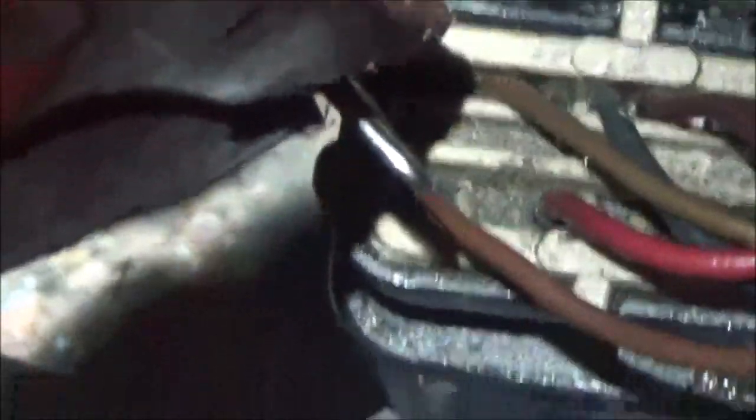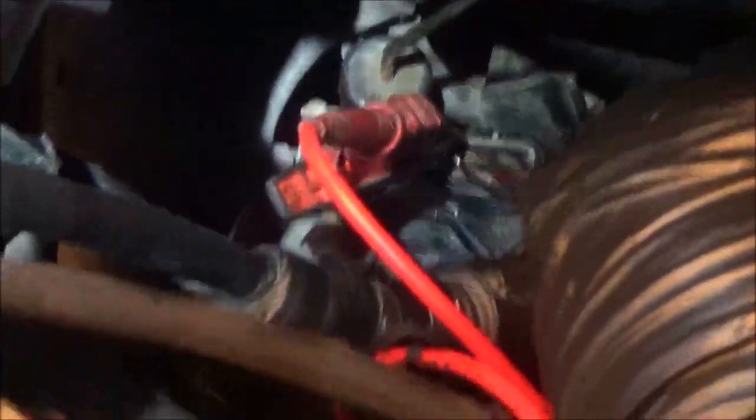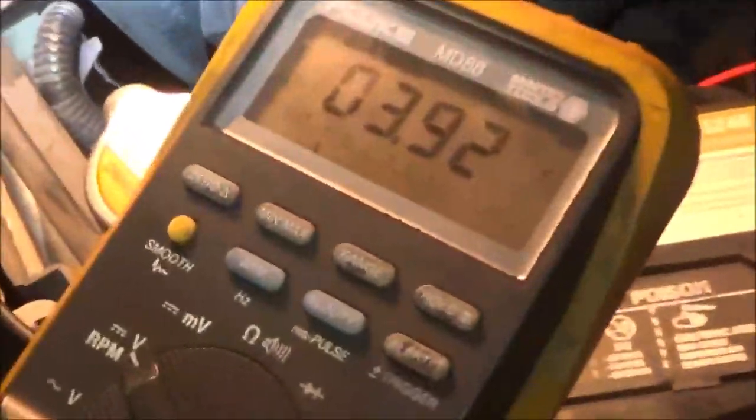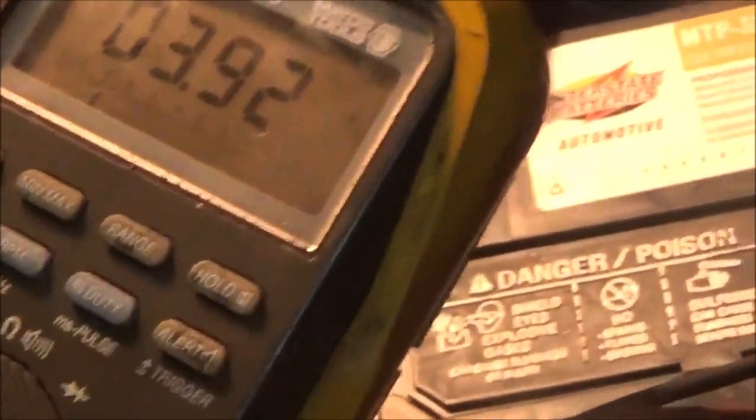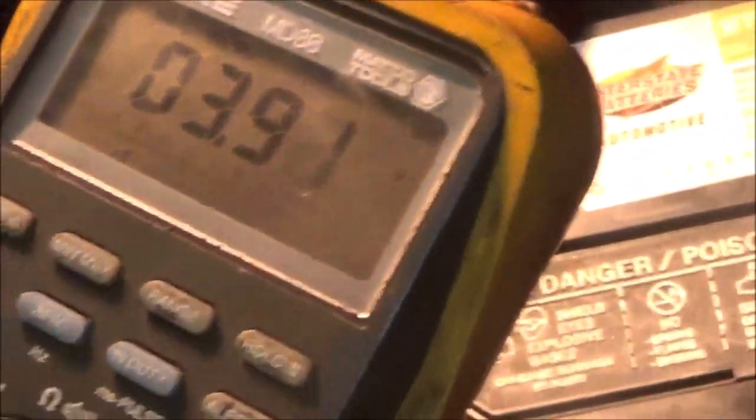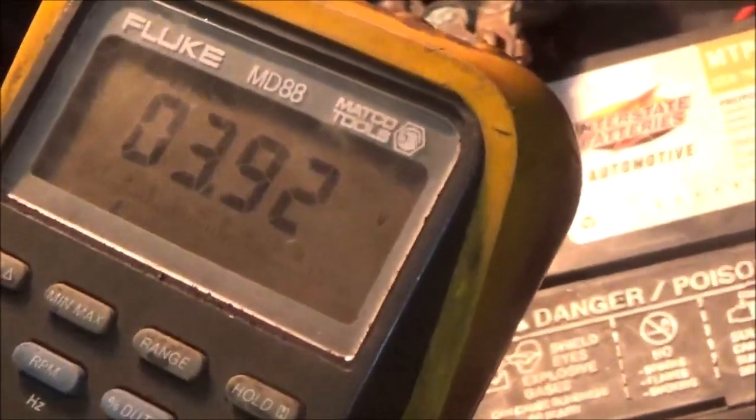My red lead is on the reverse circuit and my black lead is on the ground. 3.9 to 4 volts was shown on the reverse circuit while I'm in Park. The computer sees this.